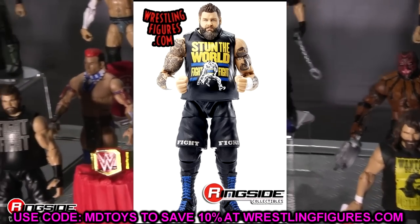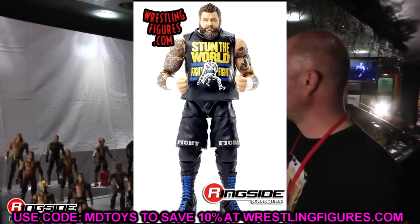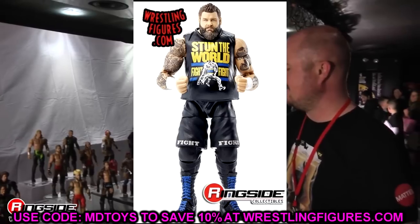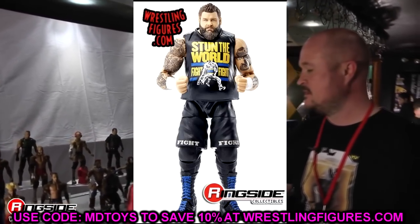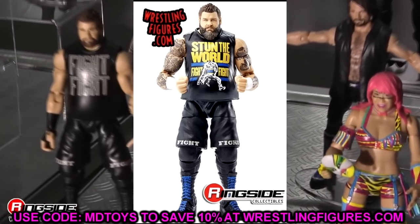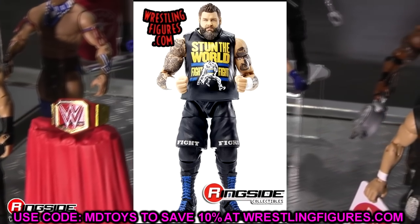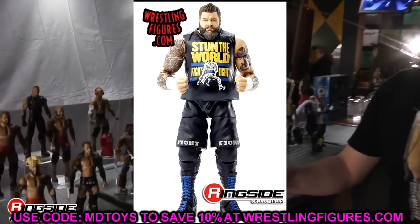Kevin Owens — no real fix-ups, I really think this figure looks beautiful. You've got the double-jointed arms. I would say put black hand tape on it, but you'd have to paint the wrists black, then put regular Kevin Owens hands in there — that gives you the black hand tape without painting the hands. Just put older Kevin Owens Elite hands into your figure and you'll get the full black hand tape look. This figure looks absolutely beautiful.